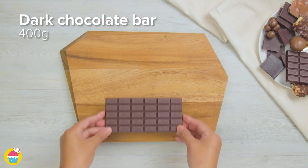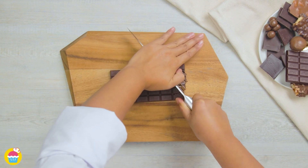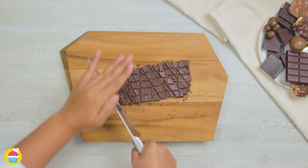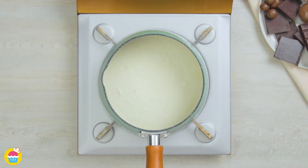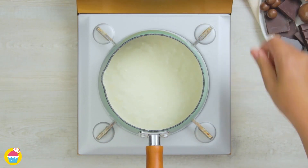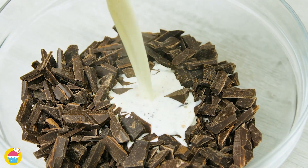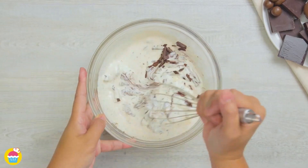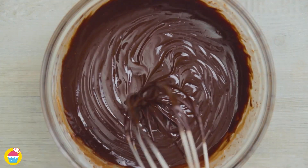First you need a 400g bar of dark chocolate, cut up into small pieces. Next, add 200ml of whipping cream to a pan and let it bubble away on the stove. Then pour that hot whipping cream onto the broken chocolate pieces and whisk until it's all dissolved. And there we have our chocolate ganache.